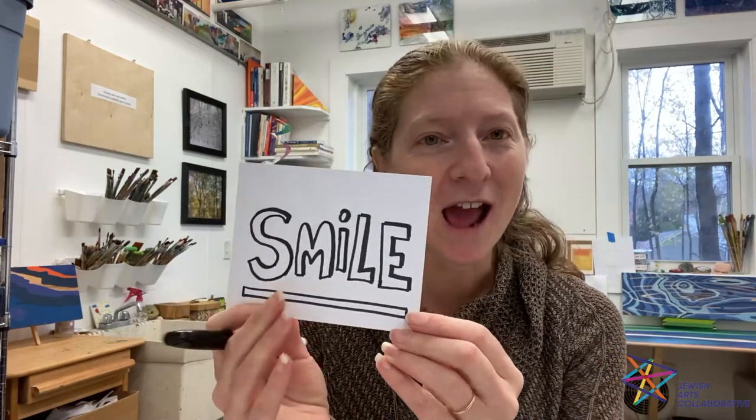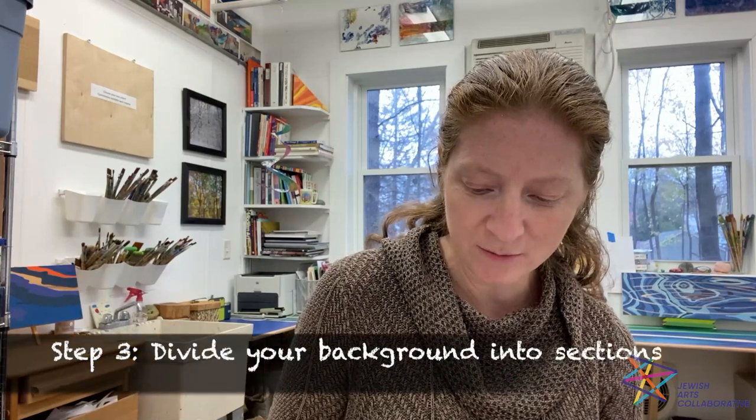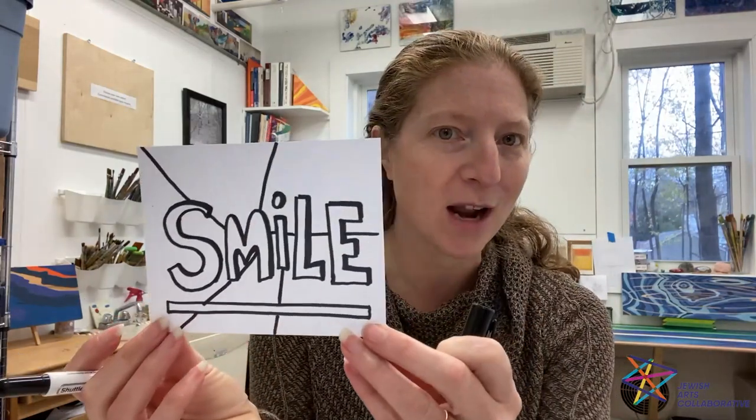Once you have your word written down it should look something like this — I chose the word 'smile' to share with you all today. Then use your sharpie or black marker to divide the background into some different sections. This technique is doodling with different patterns, and we're going to put different patterns in different sections. They can just be random — here's mine, I just made some lines to divide my background into sections.